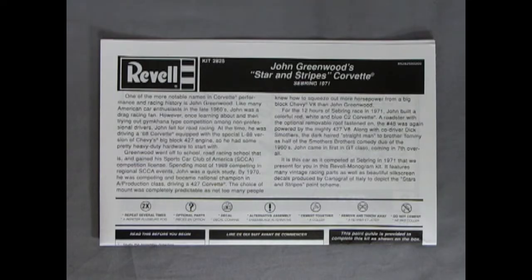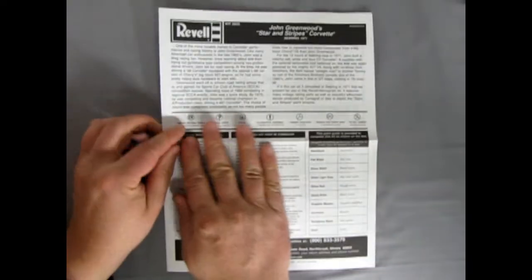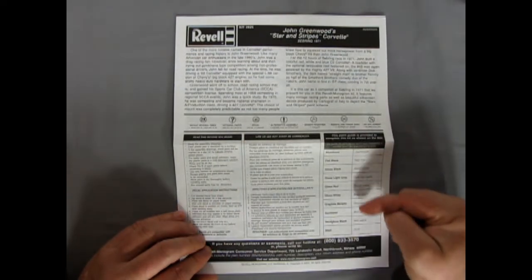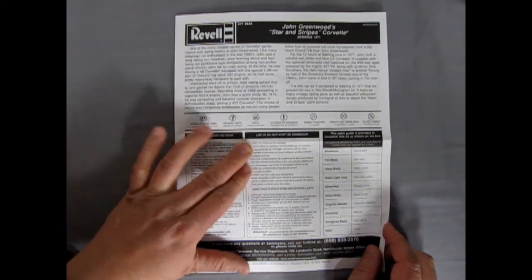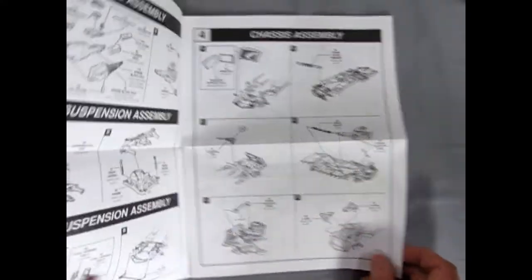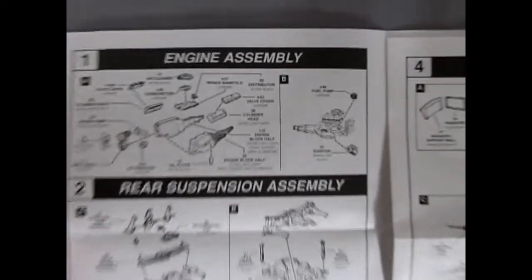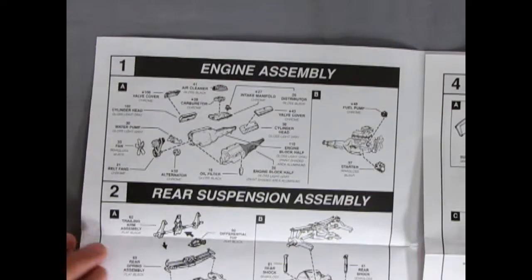Here we have our instruction sheet for John Greenwood's Stars and Stripes Corvette from Sebring 1971. I'm going to copy these into the description and leave it all down below for you guys. As you can see, this is very much the Baldwin Motion Corvette just re-boxed, which is kind of a shame — but anyway, it's not a bad kit.